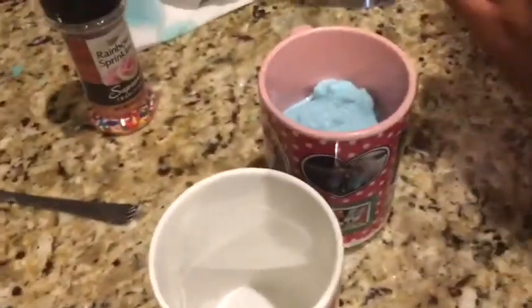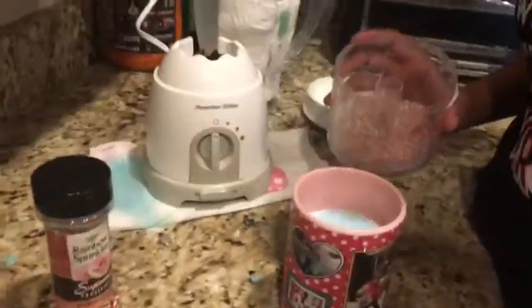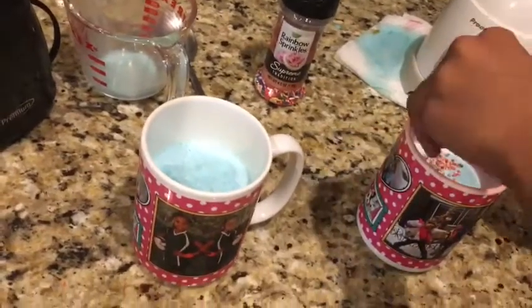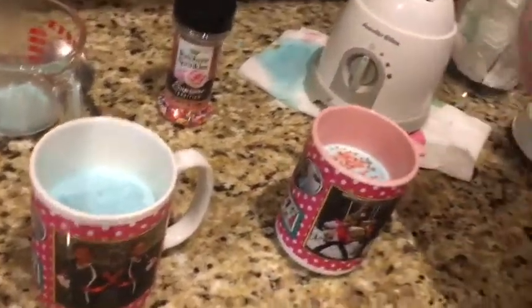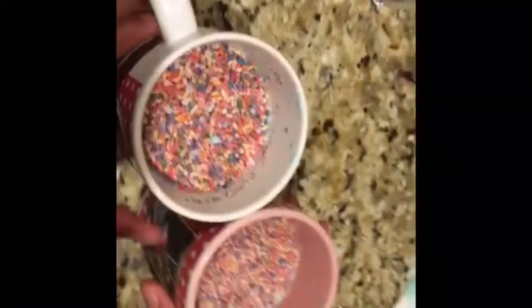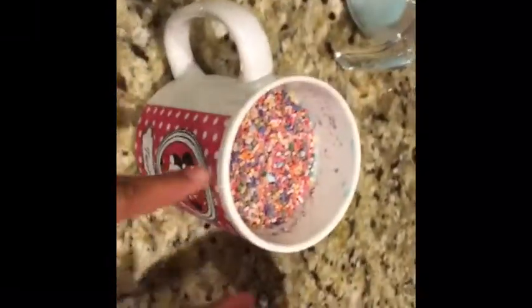We have no whipped cream so it won't look exactly like the packaging — whipped cream is optional. Okay, so now we've got the sprinkles and everything in the mug. I'm just gonna pour some in there, and you can do yours too. We're finished with ours — this is Leah's and this is mine. So we're going outside for the taste test. Alright, we are outside and we've got straws, so now we're gonna taste test it.